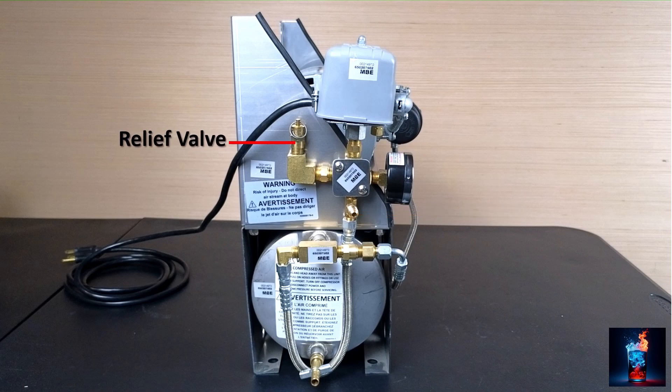For safety, we have a relief valve. This is set at 130 psi. So if the tank over-pressurizes, it will release out of the relief valve.